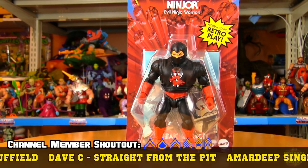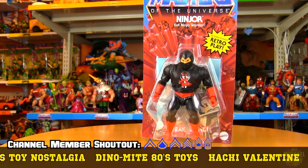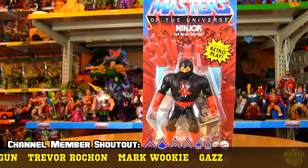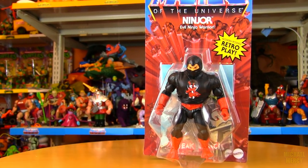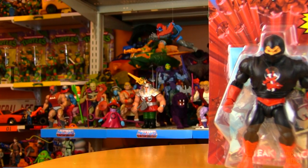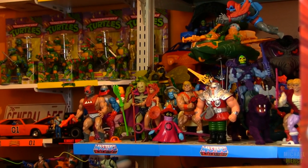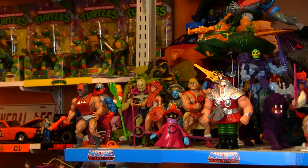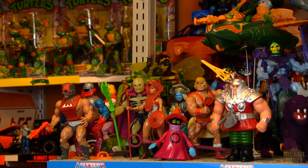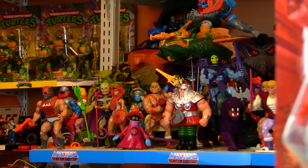A lot of the other figures, if I've got the vintage version of it, I'm good. I prefer having the vintage one. But some of the vintage figures are just next to impossible to find, like Scareglow in the distance. And I just love how these Origins figures blend in so perfectly with the vintage guys — can't even tell it's not a vintage Scareglow. I guess I'm lucky that way.